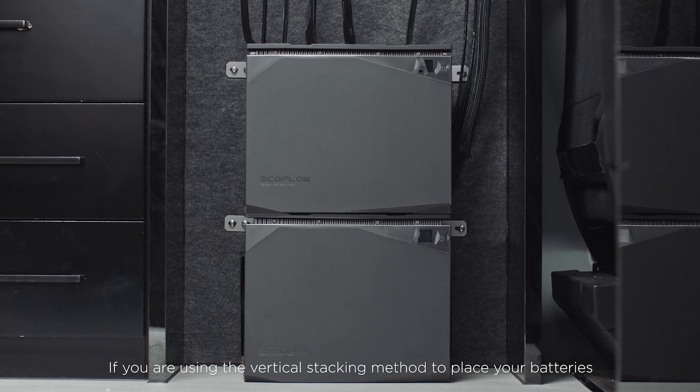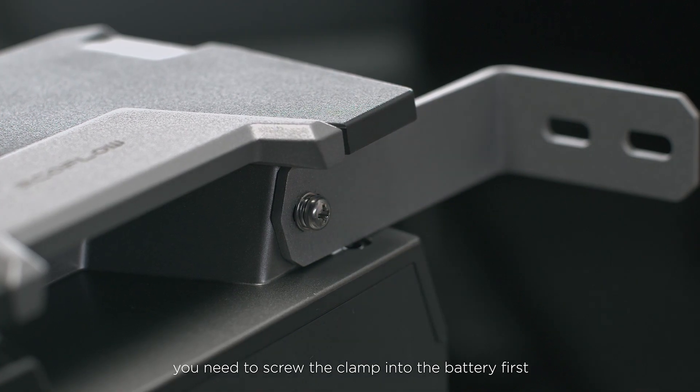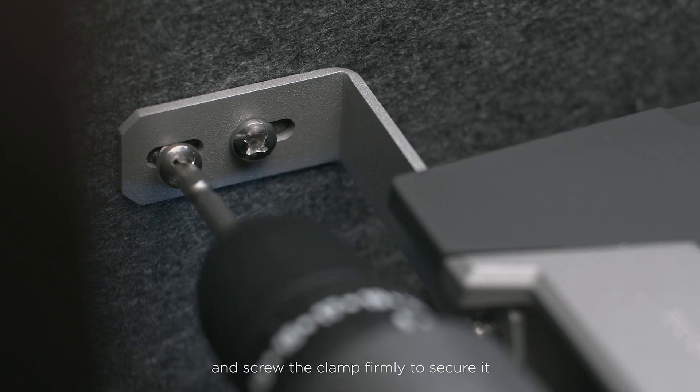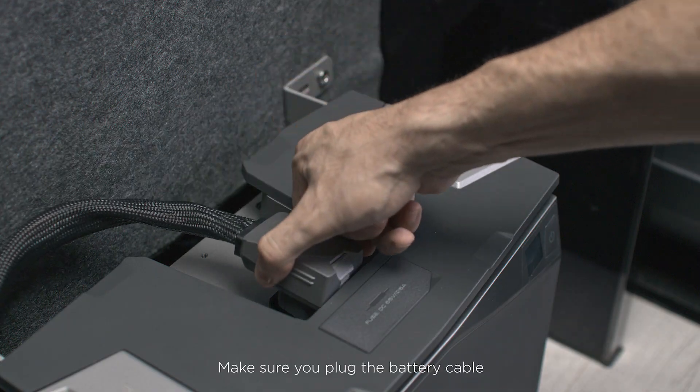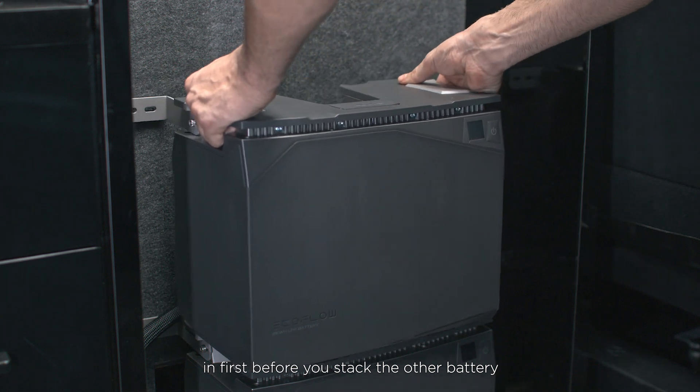If you are using the vertical stacking method to place your batteries, you need to screw the clamp into the battery first, then place the battery by the wall and screw the clamp firmly to secure it. Make sure you plug the battery cable in first before you stack the other battery.